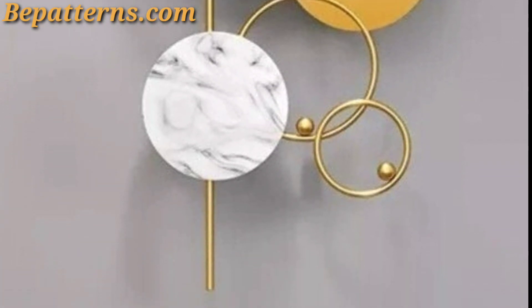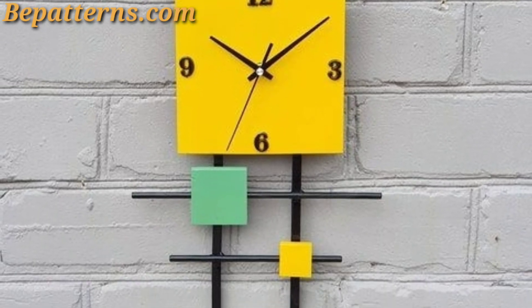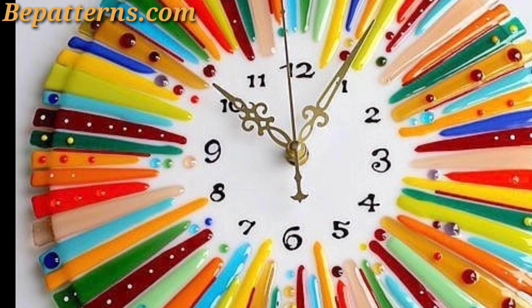Add a touch of nostalgia with a vintage clock — look for a clock with a retro design such as a mid-century modern clock or an antique wall clock. Viewers, if you want to buy these indoor and outdoor accessories, visit my website bpatterns.com — the link is in the description box.